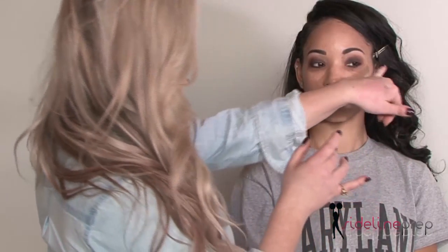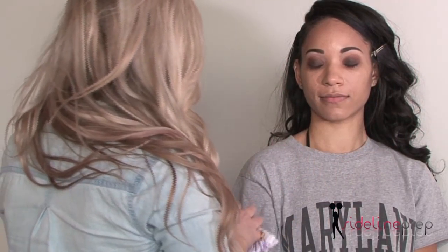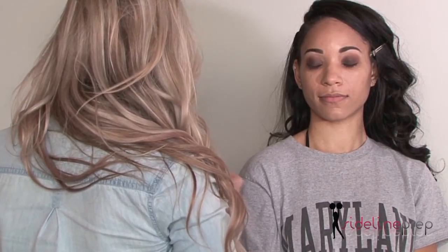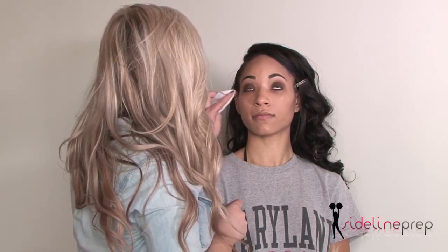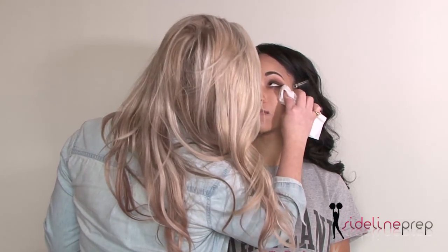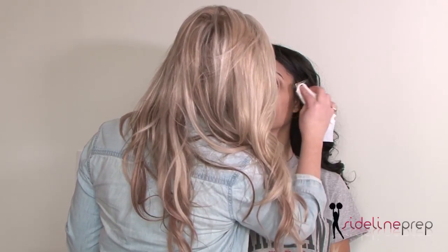So now she has this beautiful look, but the shadow has fallen down here and created a shadow we don't want there. That's when I go in and grab a fresh makeup wipe and just get rid of that — clean that off. If you mix concealer into that fallout, you're going to look like you got punched in the eye.